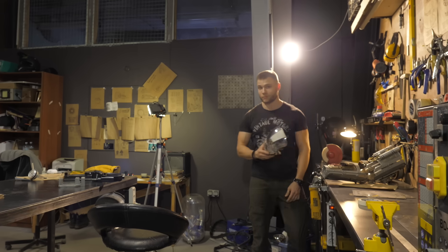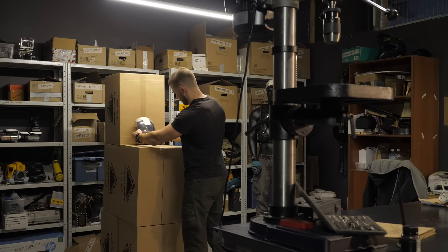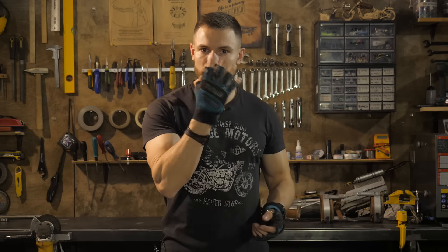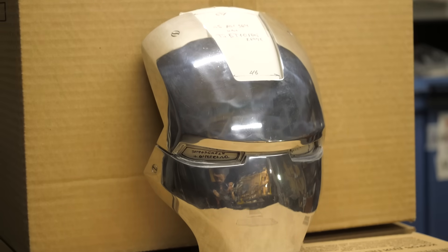I believe that in addition to improving aerodynamics, the suit should also protect against bullets. I propose to start with a degree of protection sufficient to at least play airsoft in this costume in summer — meaning all plates need flexible connections on joints, and especially the face plate must withstand direct hits from airsoft bullets at close range.